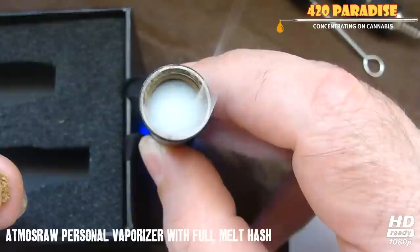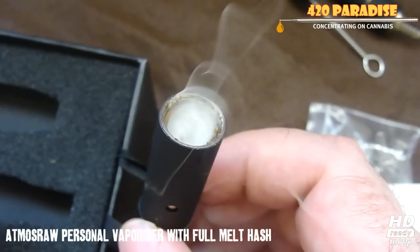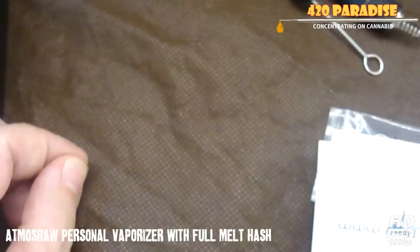See, everything starts smoking it up — look at that! I feel bad because I wasted that, but the purpose of this video is to show you guys that you'll be able to go ahead and smoke your full melt while you're traveling.